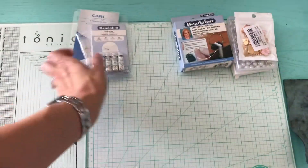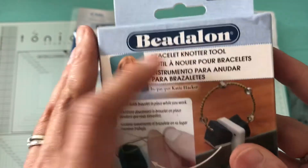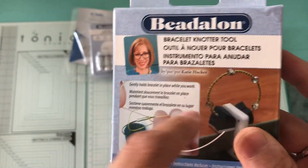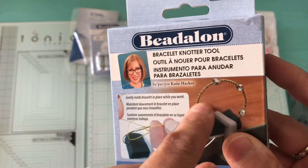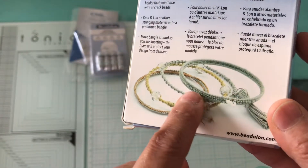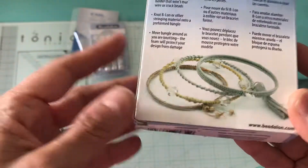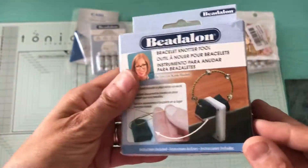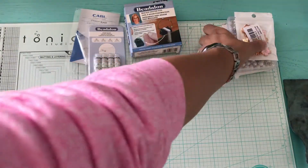I also bought this bead-along bracelet tool. You can take a metal bracelet and put string around it if it gets damaged, then put material around it and revive your bracelets again. I do have a lot of bracelets, so hopefully I can revive my old ones.